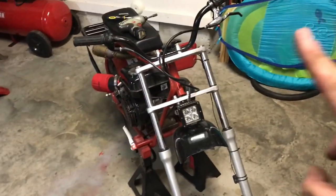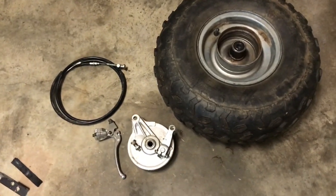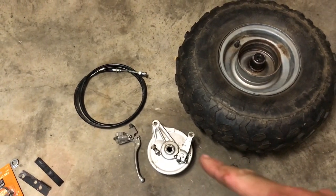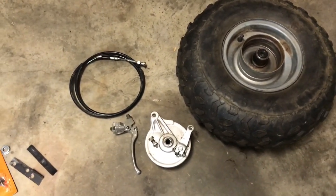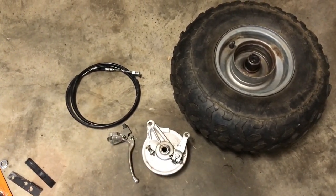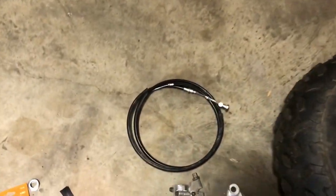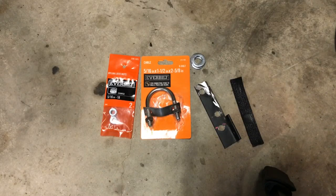The four main OEM parts you'll need: a rear wheel with the drum assembly in it, the actual drum assembly itself, a brake handle - you can actually get a generic brake handle, you don't have to get the official Coleman one - and then you need a brake cable.